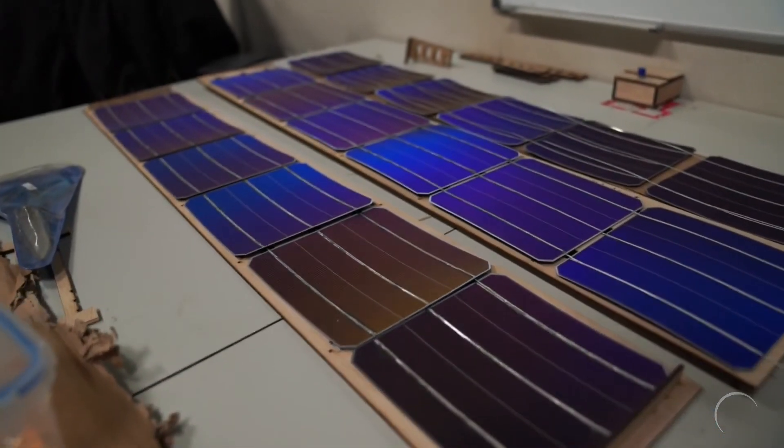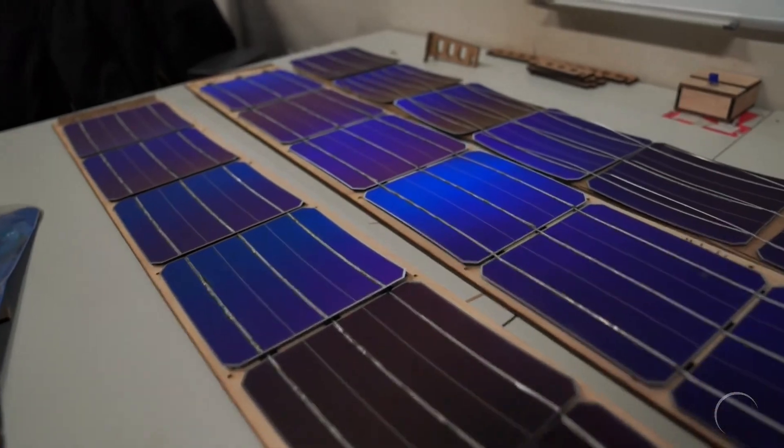We currently have four open design challenges that we are working on. The first is modular interconnections. To be able to easily assemble and disassemble the solar panel, we are looking for a modular but sturdy way of interconnecting the solar cells.